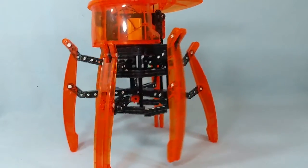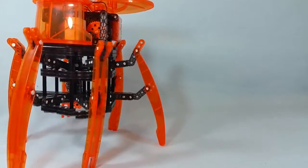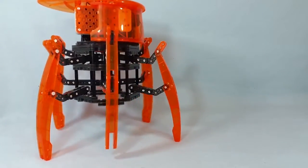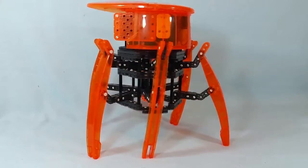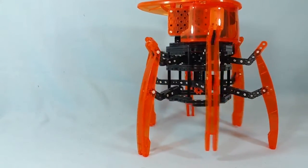Overall, the Hexbug set is a whole lot of fun, and I do think that it will entertain and possibly even somewhat educate kids that have an interest in these kinds of building toys. So if your child enjoys this sort of set, it is worth picking up, and even adults can have a lot of fun with this one — I know that I did.